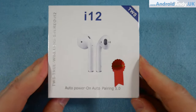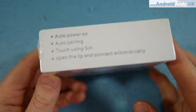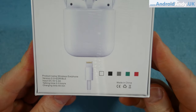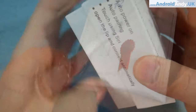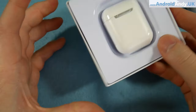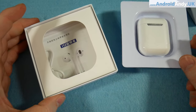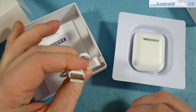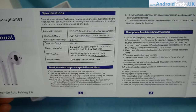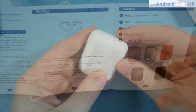Let's start off by taking a look at what you get in the box. They're actually called i12, and you can see these are the 'upgrade' version according to the little red sticker. They come in five different colors as shown on the back. Inside, there is a lightning connector to charge the case, Chinese instructions, but English instructions are on the back as well.